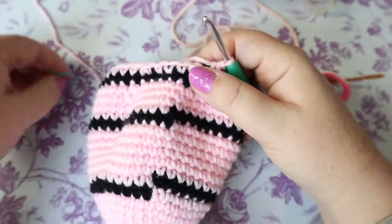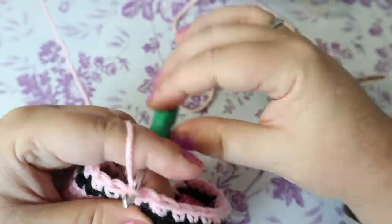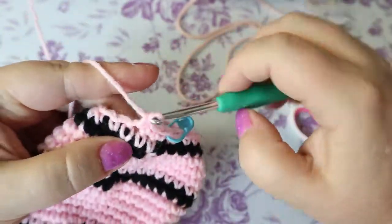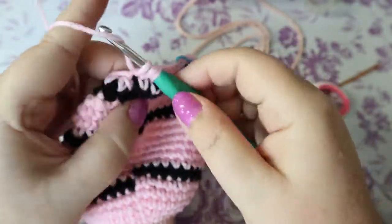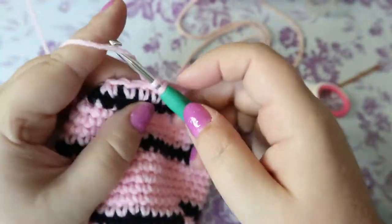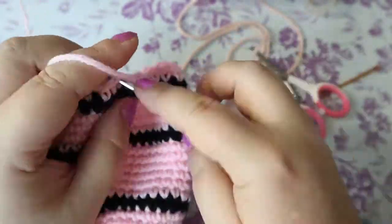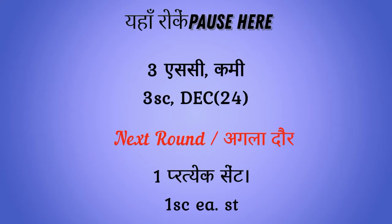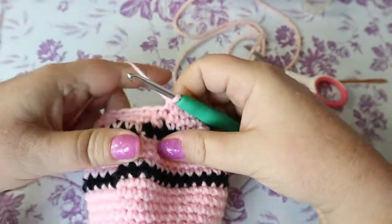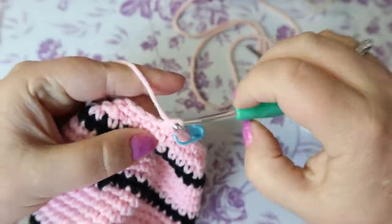Your next round is three single crochets and a decrease, and then your next round after that is one single crochet in each stitch — we're just getting ready to close up the bottom. You might want to put a little stuffing in. This brings you down to 24 stitches. The next round is one single crochet in each of those 24 stitches, then two single crochets and a decrease bringing you down to 18 stitches.